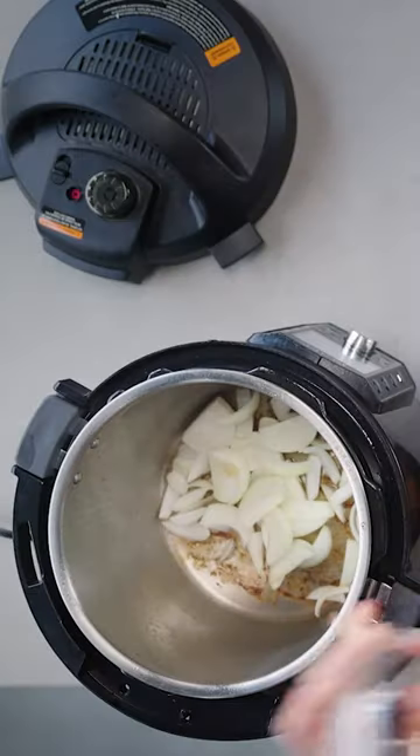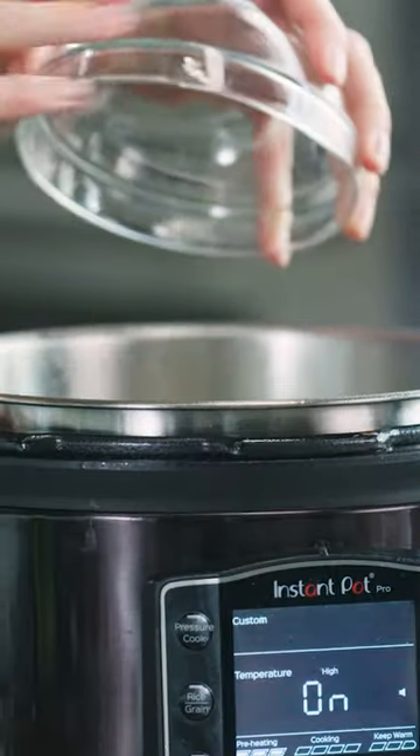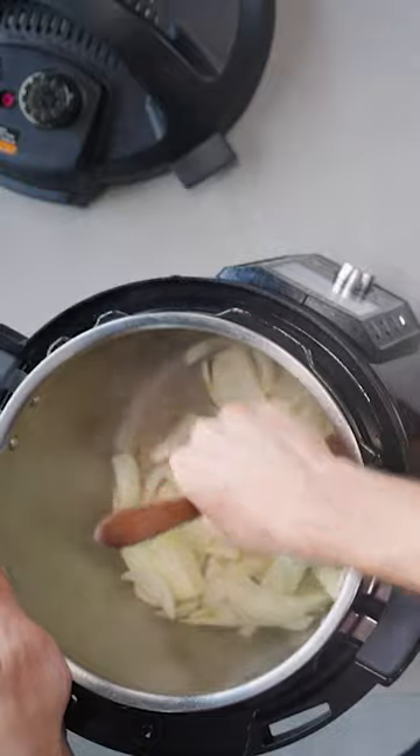Step two, cook your first set of aromatics. This is your onions, your carrots, your celery, your fennel, and this will give you a savoury base to your braise.